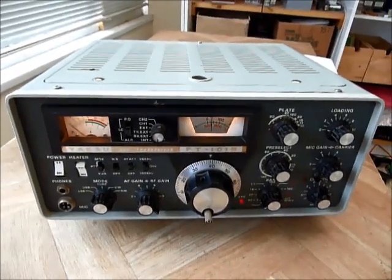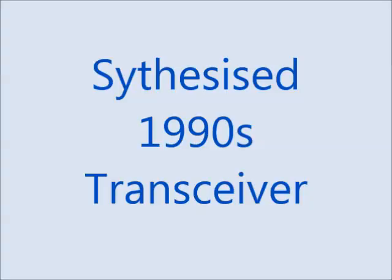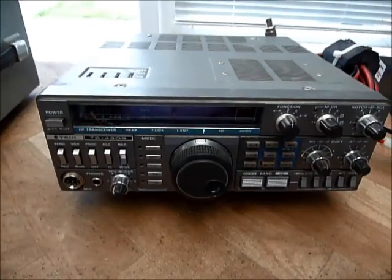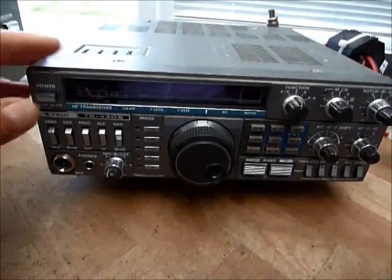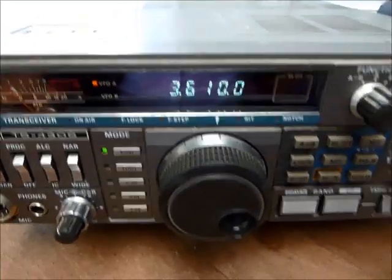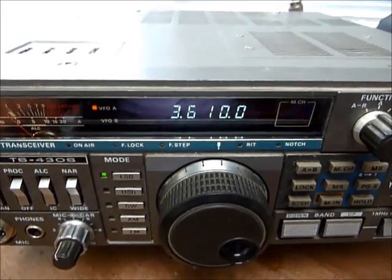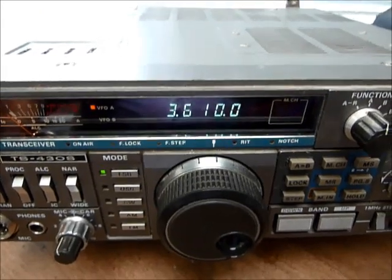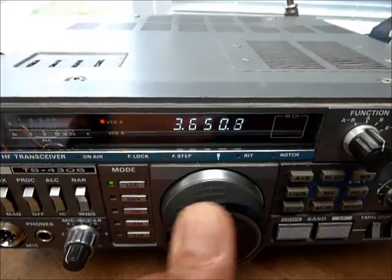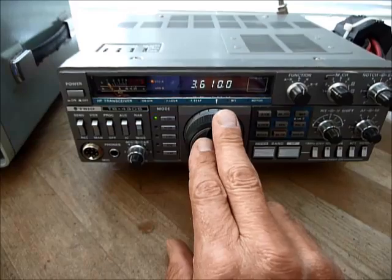There are a few things that you have to be aware of that are very different from what you'd see on a modern radio. To highlight the differences, this is a transceiver from the 1990s, and when I switch it on the first thing you notice is a digital readout showing the frequency. This readout is showing 3.61 MHz — that's in the 80 meter band — and if we turn the tuning knob, the frequency readout follows as you'd expect. How does this work? Why are we able to so easily set a frequency on here?